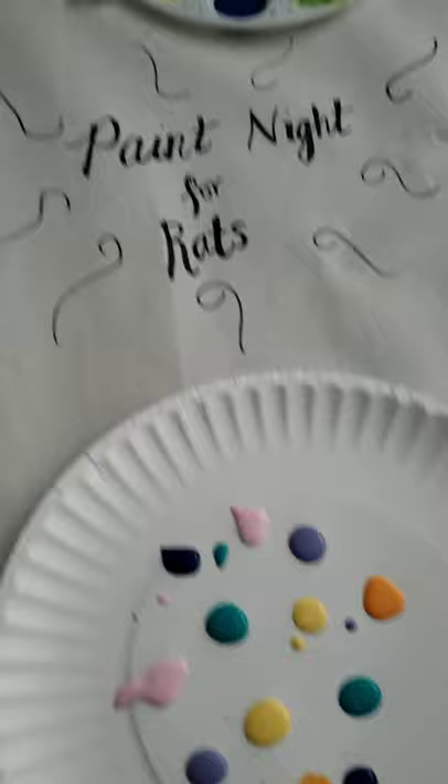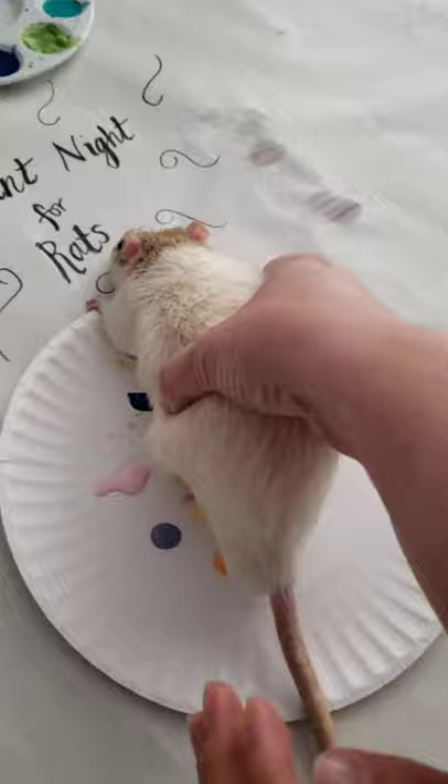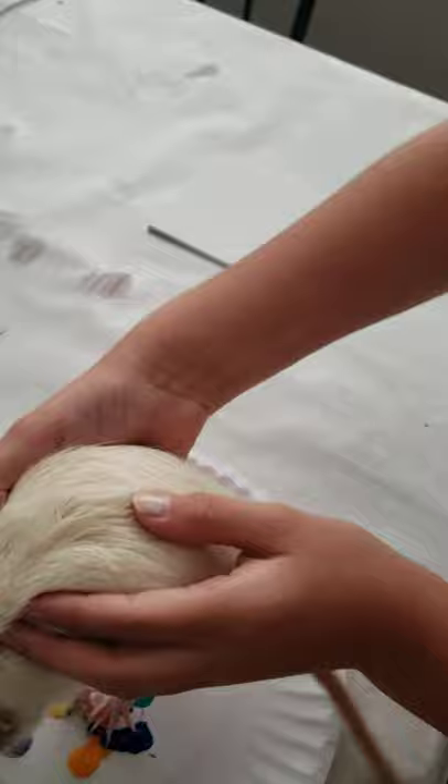Oh, his tail. He's just gonna walk. Don't eat it, don't eat it. Just take a little walk. Let him hop on the colors. And then here's his canvas. He's gonna walk on that. He's gonna get a little messy. That's all right.